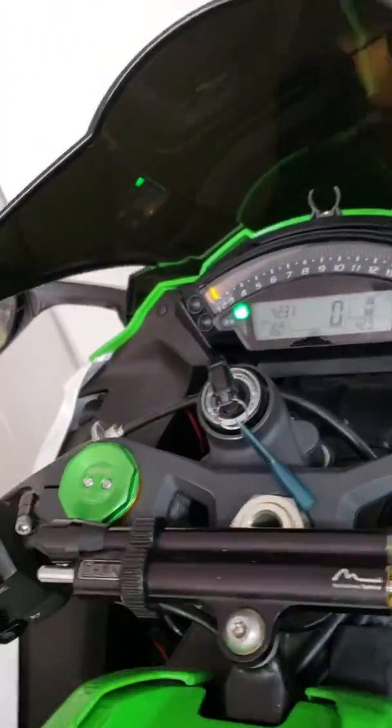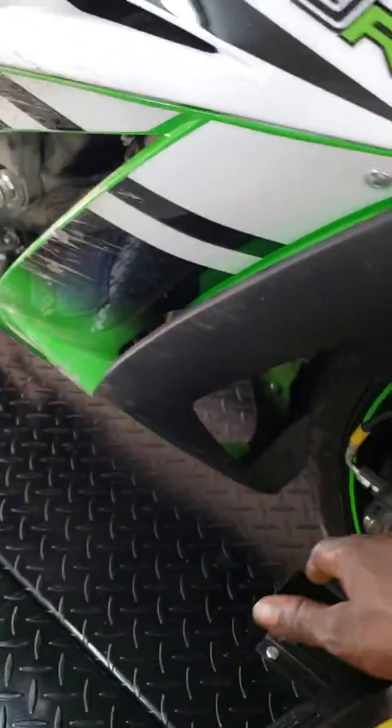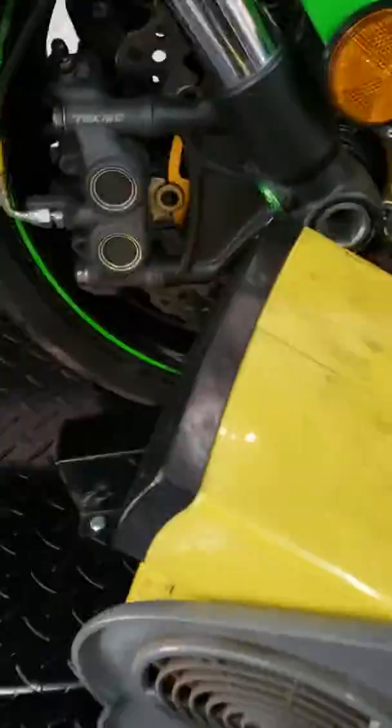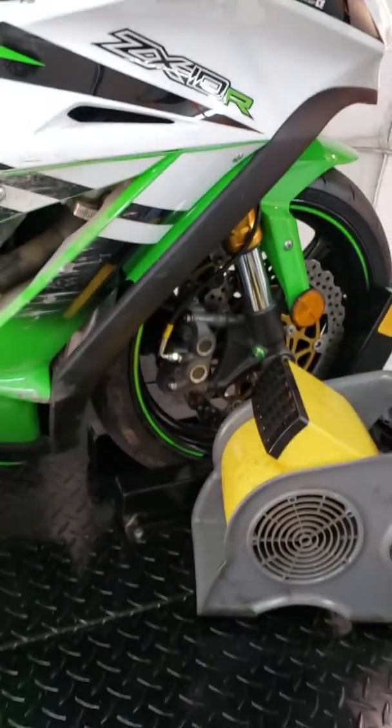As you can see it's running now, but I wanted to show you this too — it's very important. These bikes get hot fast. Anytime you're working on this thing and letting it sit and run, you gotta have some air on it. That air runs up right next to the radiator, trying to keep that radiator cool.